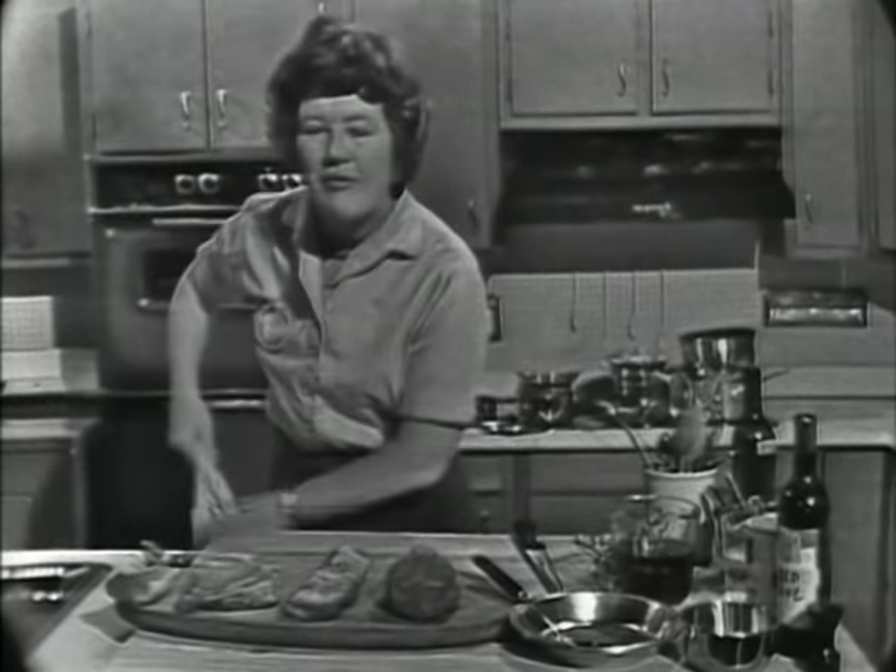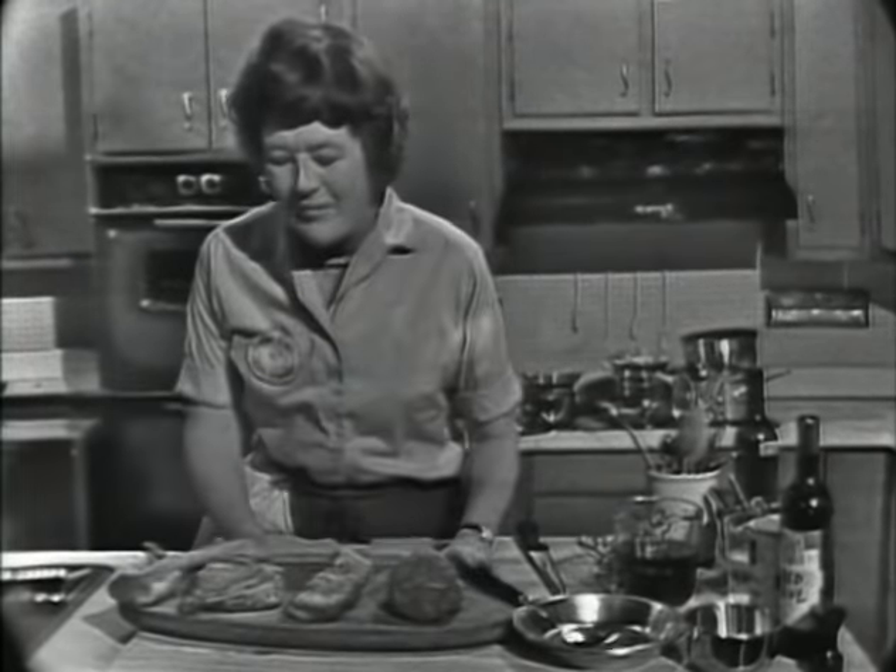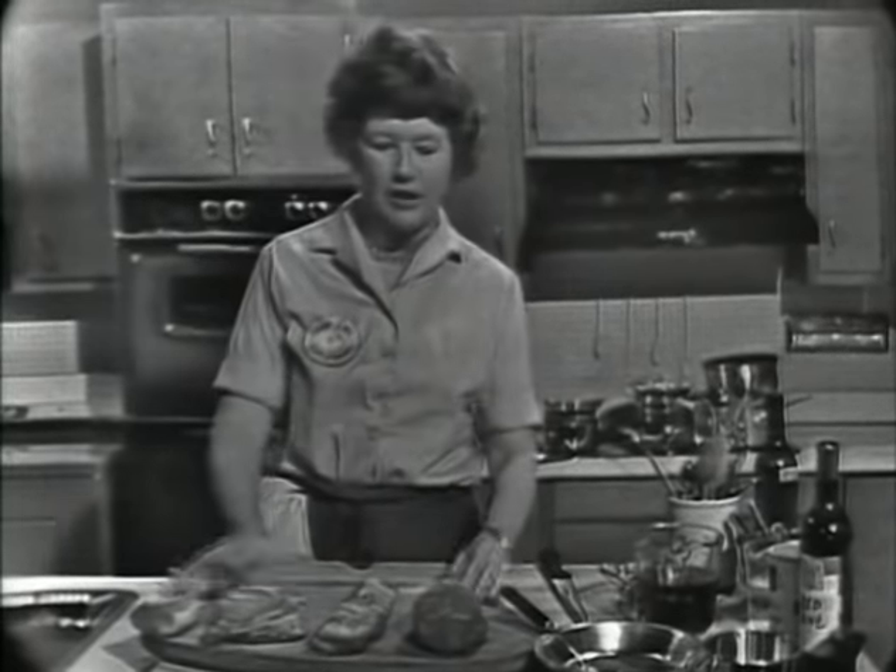We're going to make boeuf bourguignon, beef stew in red wine. It's a wonderful show to begin our series on because it shows you so many useful things about French cooking: how to brown meat, how to braise onions, how to sauté mushrooms, how to make a wonderful sauce. You make a boeuf bourguignon just the way you make any other kind of stew — like chicken coq au vin. You can make lamb this way or veal this way.